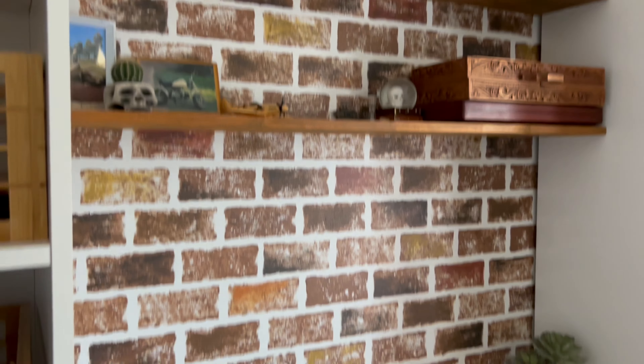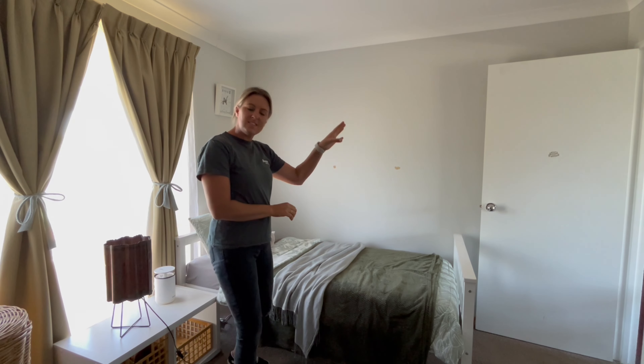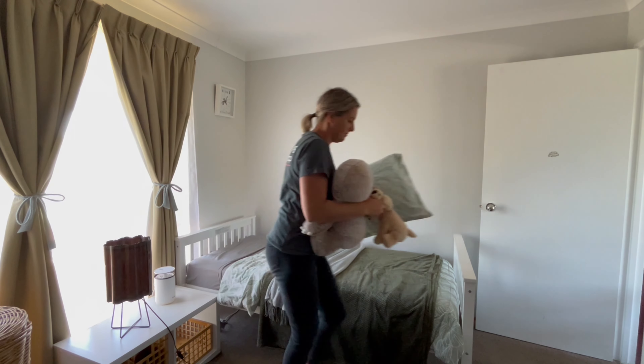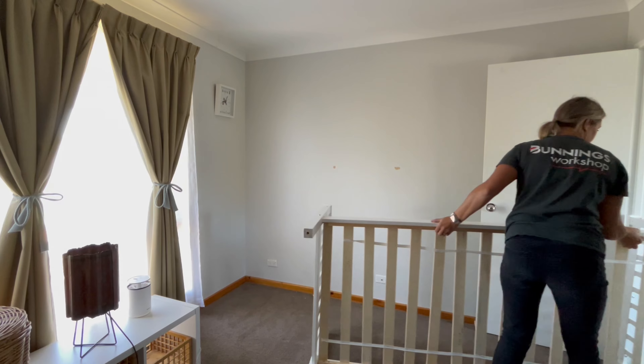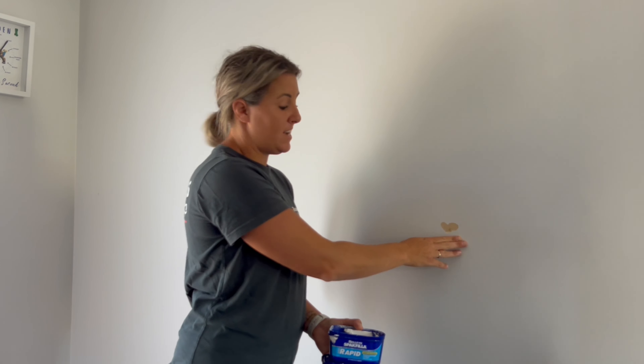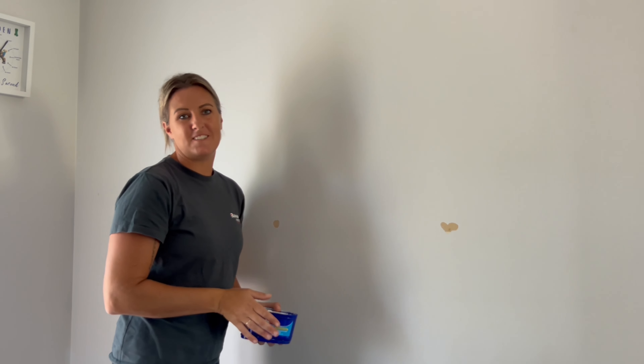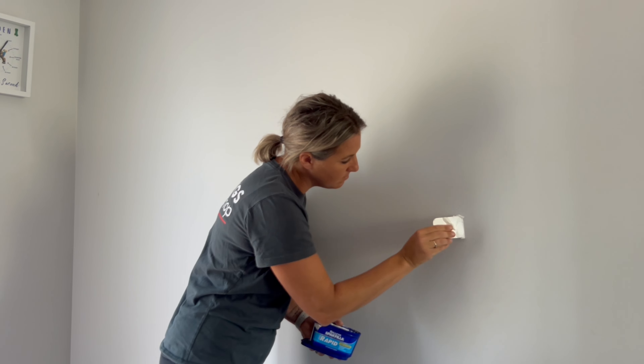I recently painted this feature wall, and now I'm going to do the exact same on this opposite wall. First things first, I'm going to move the furniture out and prep the wall for painting. Brick feature walls are actually really good at hiding imperfections, but if you do have larger patches like these ones, it is a good idea to patch them before you start painting.